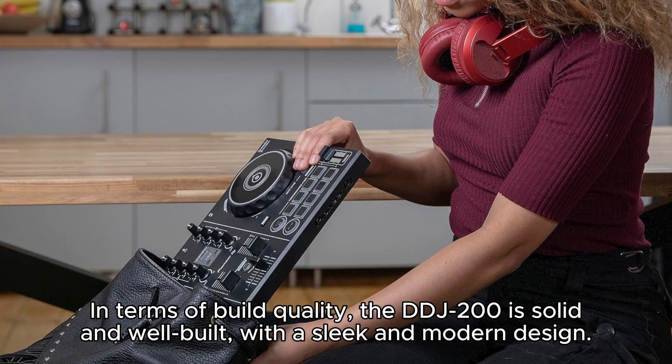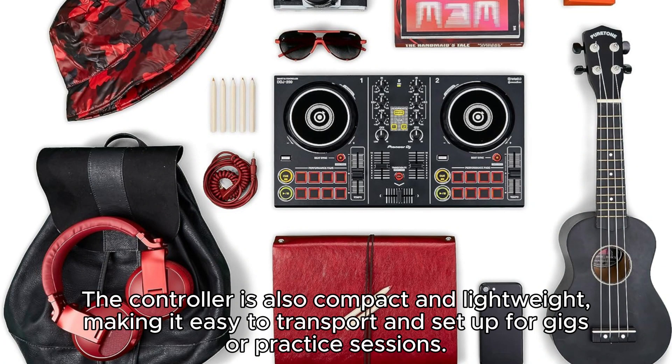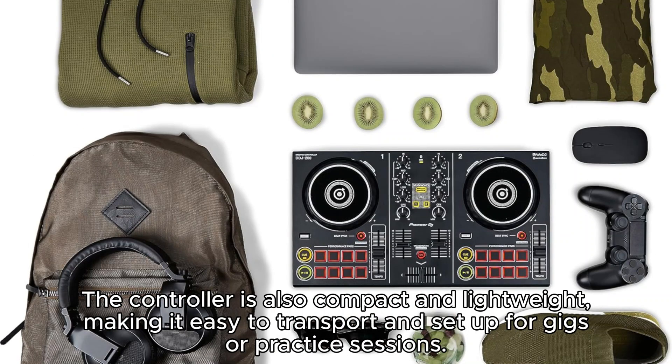In terms of build quality, the DDJ-200 is solid and well-built with a sleek and modern design. The controller is also compact and lightweight, making it easy to transport and set up for gigs or practice sessions.